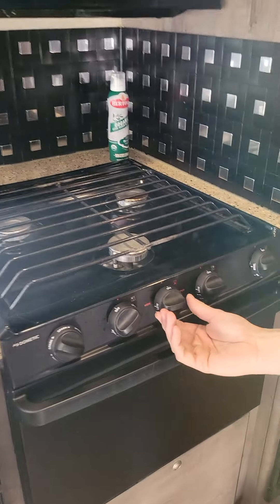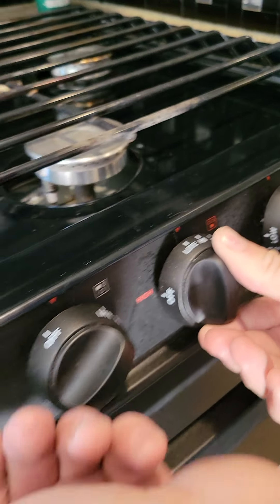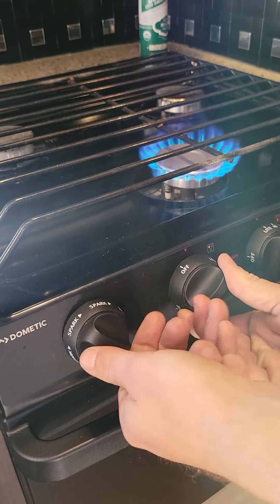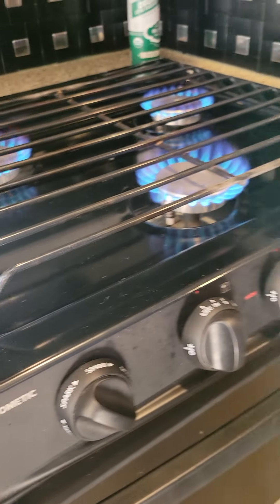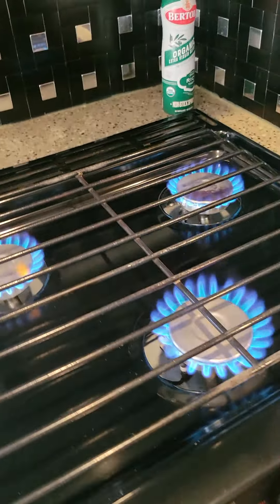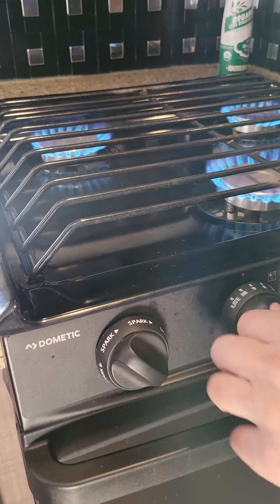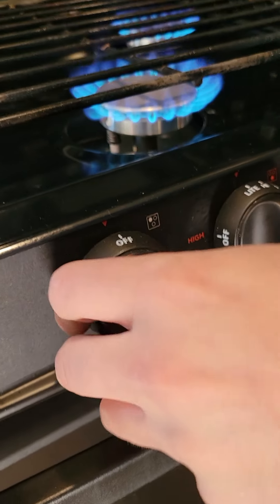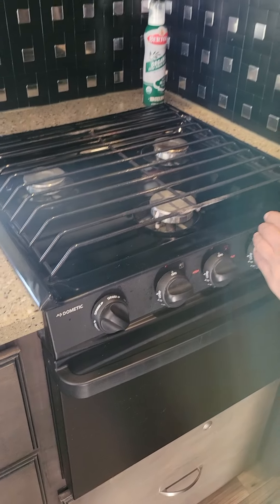Stovetop — to get the stovetop to work, I'm going to turn this over to light, then turn that knob, and there it goes — now it's lighting. To turn it off, you just put it over to off. Key safety thing: always verify it's on off. There is a carbon dioxide detector inside the camper — it's going to let you know if there's a propane leak.